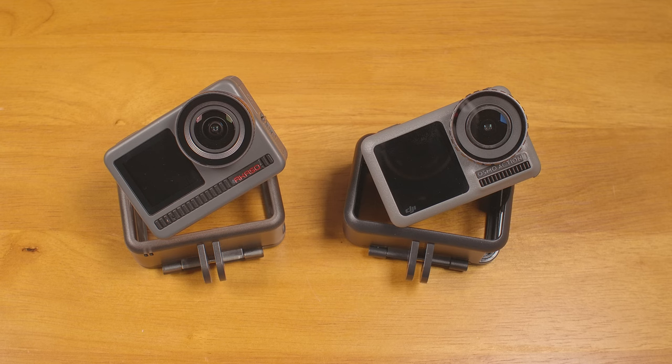Unfortunately, the price has gone back up to $300, though I've seen it with several extra batteries and accessories included for that price. The Brave 8 is only $20–$40 less than the Osmo Action new, and the DJI is nearly 4 years old at this point, so it should be an interesting comparison.